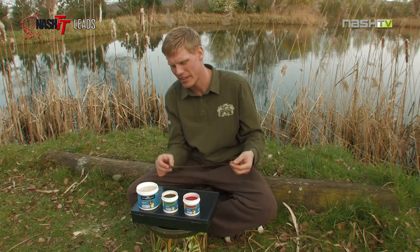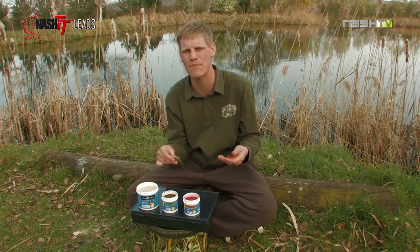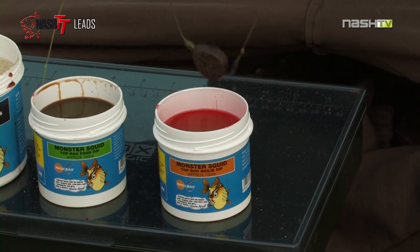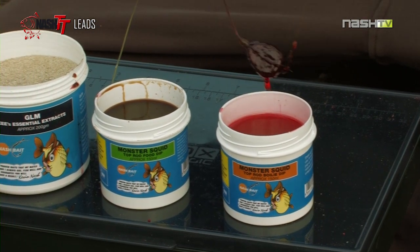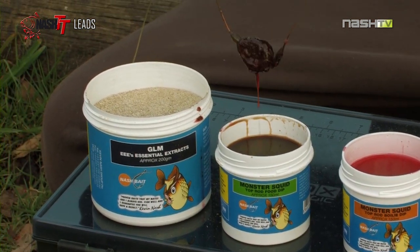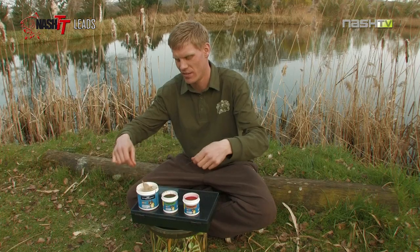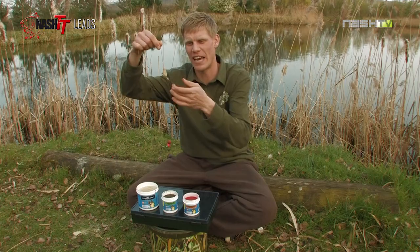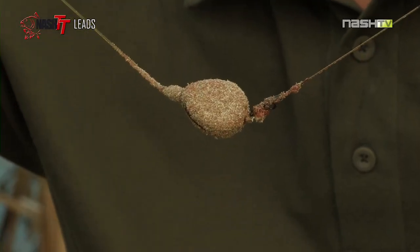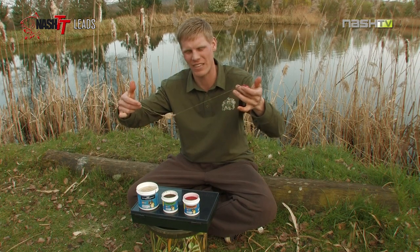And my final little lead edge — something I always do when I'm fishing runs waters or trying to get a bite very, very quickly. Lead goes in the boilie dip, in the oil, straight into the food dip, and finally into the green lip mussel. Turn it over. That is an instant bite. If there's fish in the area, out that goes. Lead goes down on the bottom, oil coming up to the surface, food dip around the lead and green lip mussel in the swim. It's a guaranteed bite.